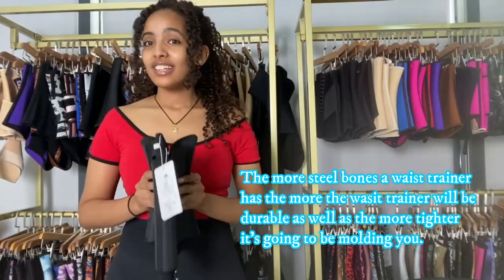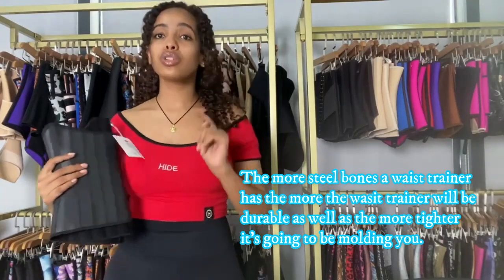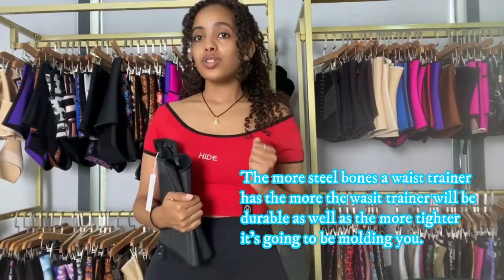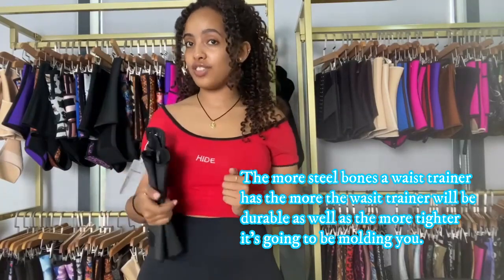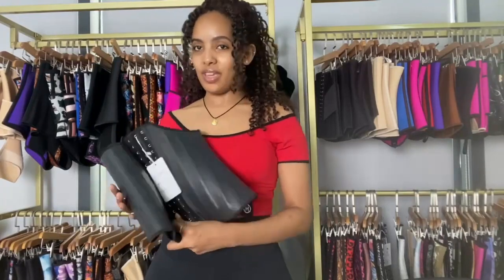The more steel bones a waist trainer has, the more it's going to help — the more back support you're going to get, it's going to hold you more tightly so you're going to feel the effect. It's going to mold you more and give you that curvy shape. You guys can see what this waist trainer is going to look like on me.